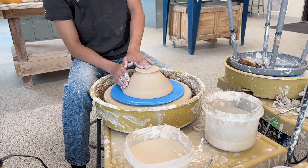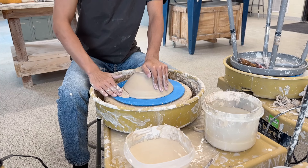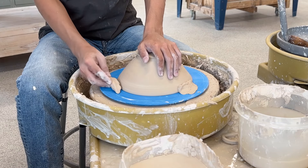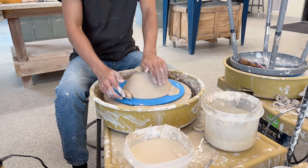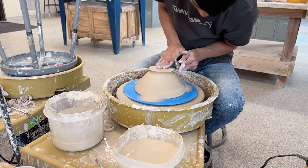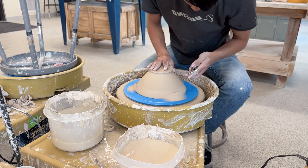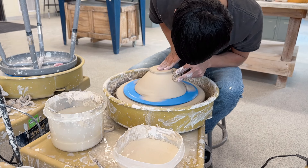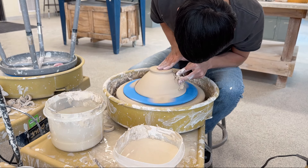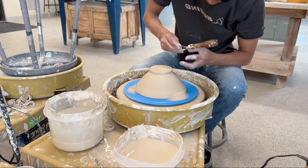Now, to trim the bowl, I'm going to take the bowl and put it upside down and do what's called tap centering. With tap centering, you're just waiting for the bowl to come closer to your hand and then you're going to hit it more towards the center. It takes a little bit of practice, but once you get it, it's pretty easy. Once it's down and centered, I'm going to fasten the bowl down to the bat — that blue disc that the clay sits on — with more clay. Once it's fastened down, I can use this tool to start shaving off layers of clay. This gets rid of any imperfections, and sometimes when the bowl dries it'll dry unevenly, and that's why you see the bottom of the bowl moving so much — it kind of tilted as it was drying overnight.